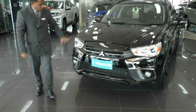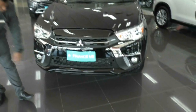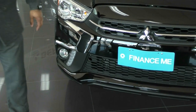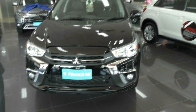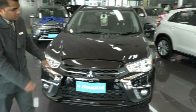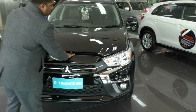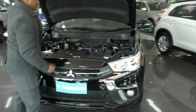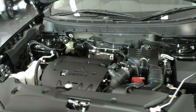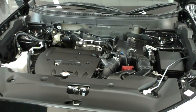In the Black Edition they have a few additions compared to the ES model. You do have your LED daytime running lights which come stock standard in all models, but this has the addition of fog lamps compared to the entry level. They've also kept the dynamic shields in the front stock standard, which does stand out quite well. Under the hood you have your 2.0L petrol engine which comes standard in all ASX models — that produces 110kW and 197Nm of torque, so it's got plenty of punch.